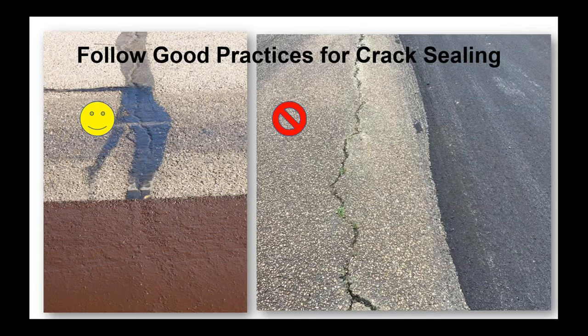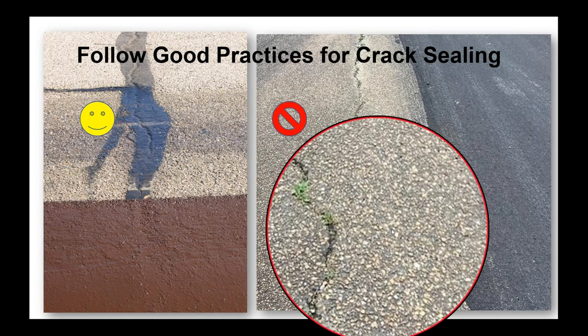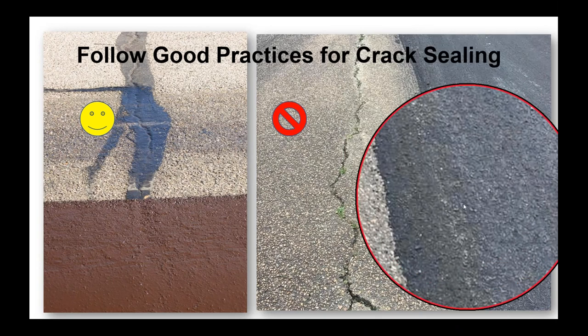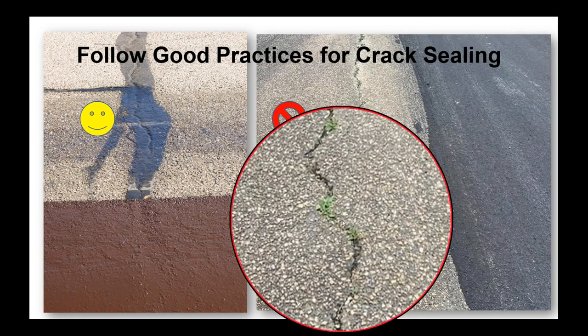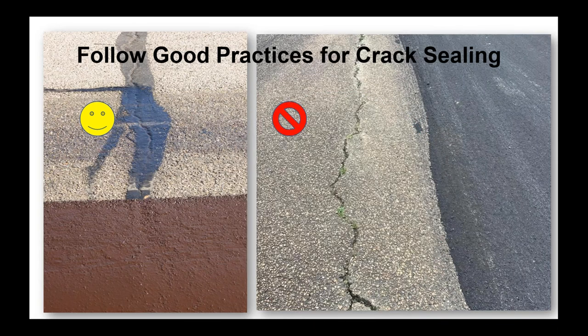Crack sealing practices — as Brian talked about earlier — make sure you route, blow dry, get the moisture out, use herbicide to get the growth out. Here's a project that's ongoing. They've just put this lane down in a slurry or micro, and here's a crack that has vegetation growing in it, not been routed, not been filled. The expectation is that crack should come back through, spall off, and we should have vegetation growing back relatively soon. The emulsifier packages make great fertilizer for this.